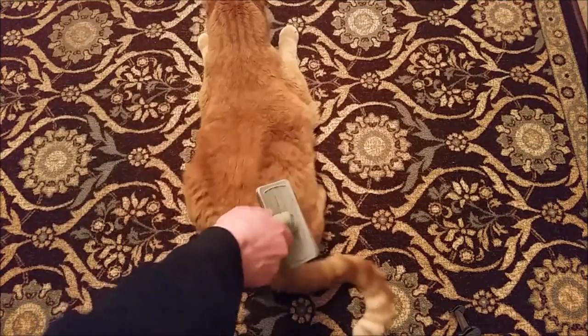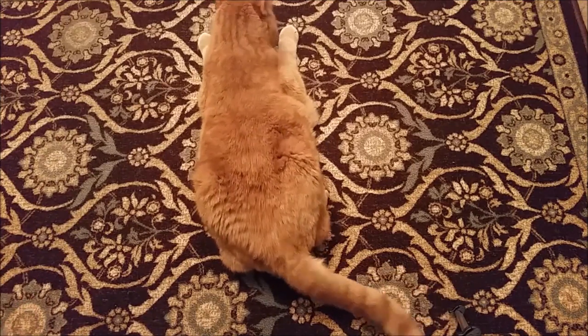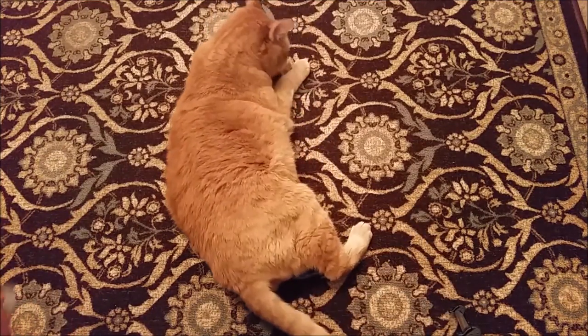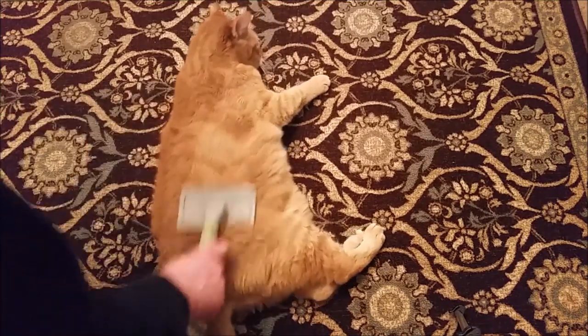Let's turn and do the right side. Right side needs brushing. Come on, there you go. We're going to do the right side.